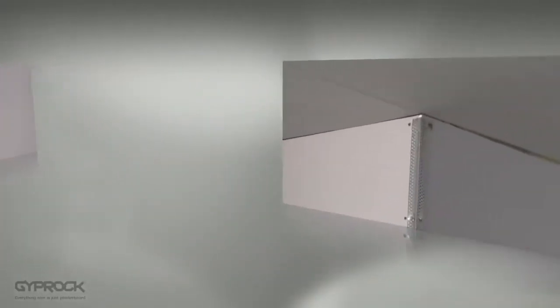Welcome to video 4 in the Gyprock DIY series. In this video we'll be looking at how to set Gyprock plasterboard including recessed edge joints, internal and external wall corners, and square setting ceilings. These steps will help you create the best possible finish ready for painting and decorating.